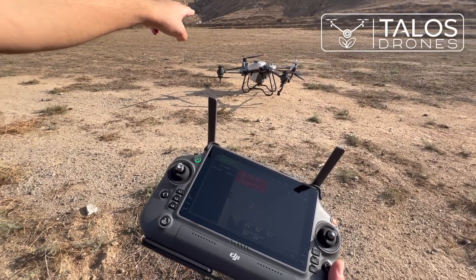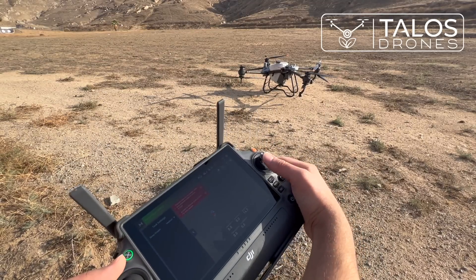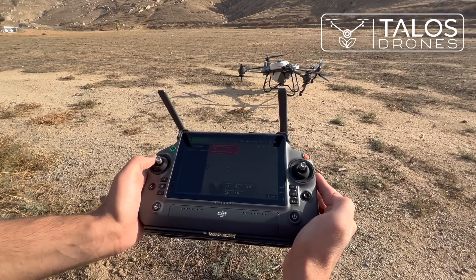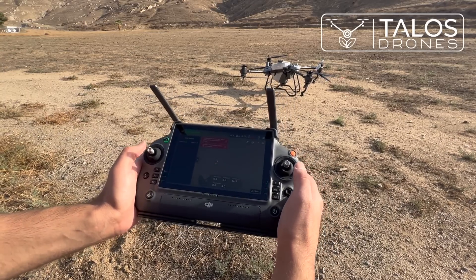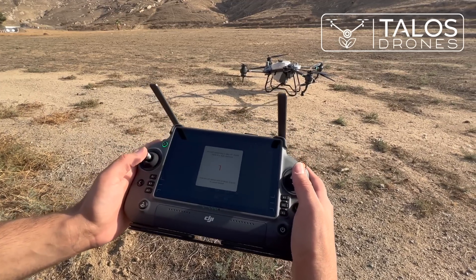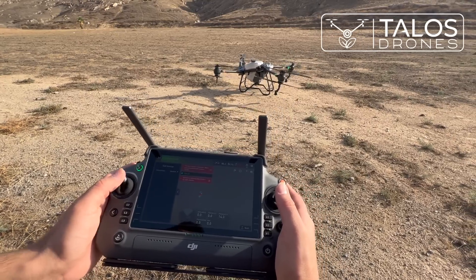The omnidirectional obstacle avoidance radar is at the front of the drone and the battery is at the back. So if the remote is oriented this way and I move the stick forward, the drone will go forward. After takeoff, my plan is to turn the drone clockwise so it faces the same direction as I am. Now I will turn on the motors and take off.